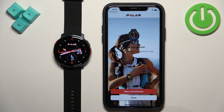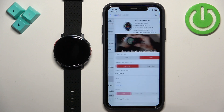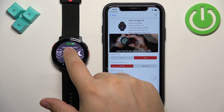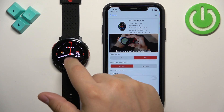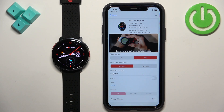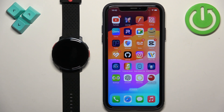Now you can go through the introduction tutorial for the watch. I'm just going to tap 'Close' to skip it. If you select 'Devices' from the menu, you will see your Polar Vantage V3. You can also confirm the watch is connected to your phone because the crossed-out phone icon at the top of the watch face will no longer appear. And that's how you pair this watch with the iPhone. Thank you for watching — if you found this video helpful, please consider subscribing and leaving a like.